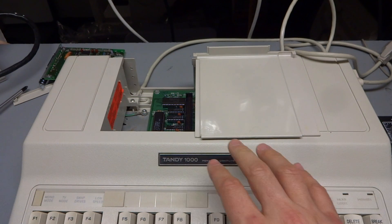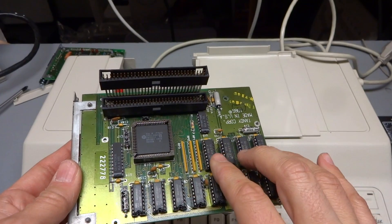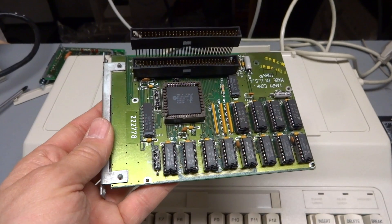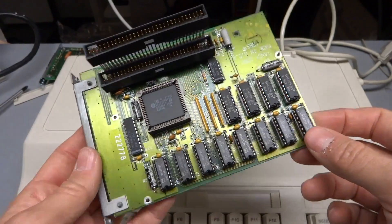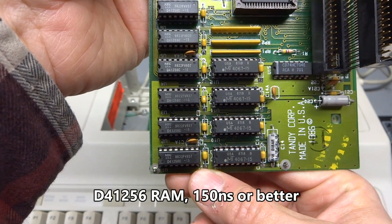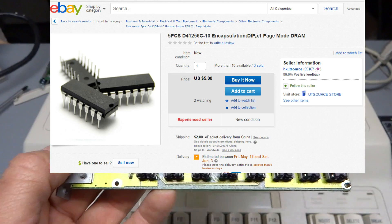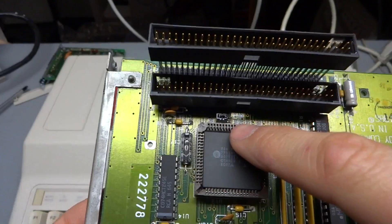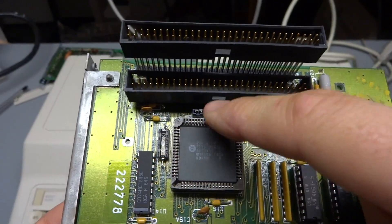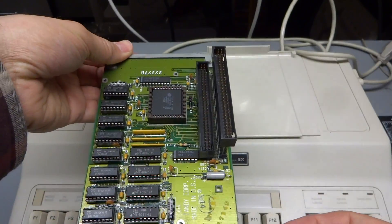The Tandy has 256K built in on the motherboard. When you add a plus RAM expansion board with these chips populated, this gives you an extra 128K, for a total of 384K. My board came configured that way with four chips, but these were empty sockets. Looking online, I found the type of chip that goes into these sockets is the D41256, and they need to be 150 nanoseconds or better. I found some on eBay — pretty inexpensive, about $8 for eight chips. The only other thing you have to do is move a jumper here from the E1 position on the right to the left, and that makes the board use all the memory installed on it, so the computer now sees 640K.